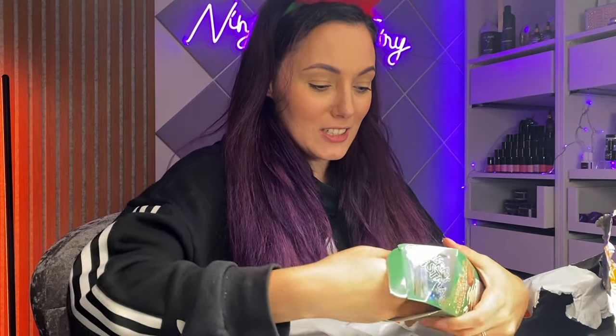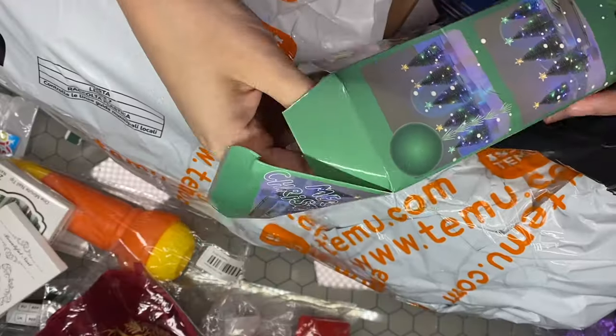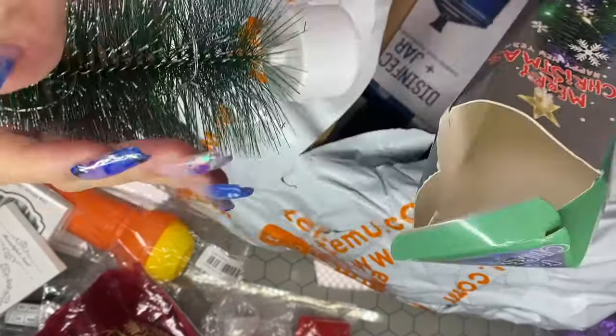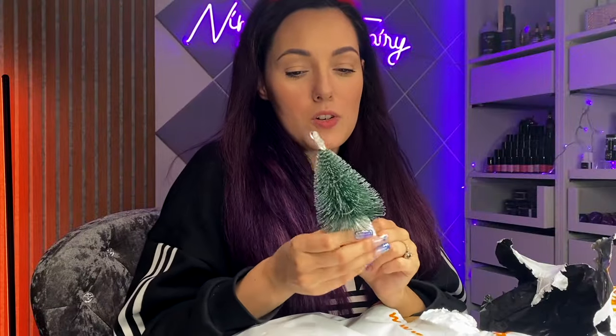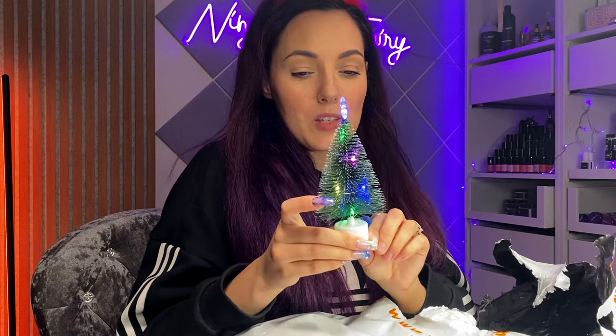Oh my gosh, what is this?! Oh my gosh, I've got us a little Christmas tree! Wait for it — we've got us a little Christmas tree! Let's put the little Ninja Nail Squad Christmas tree on.